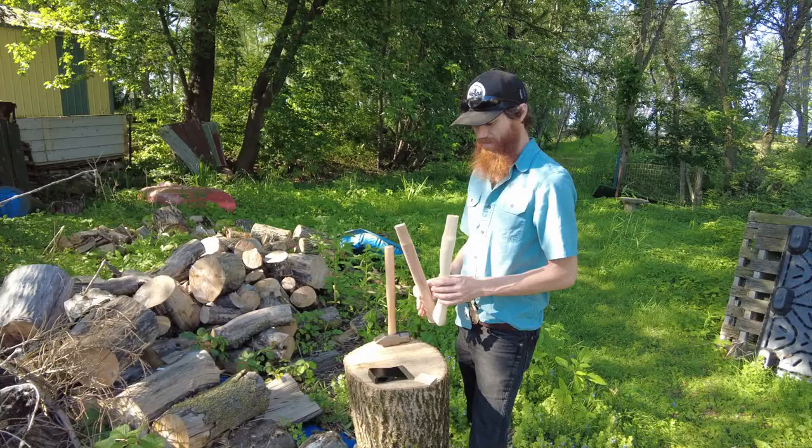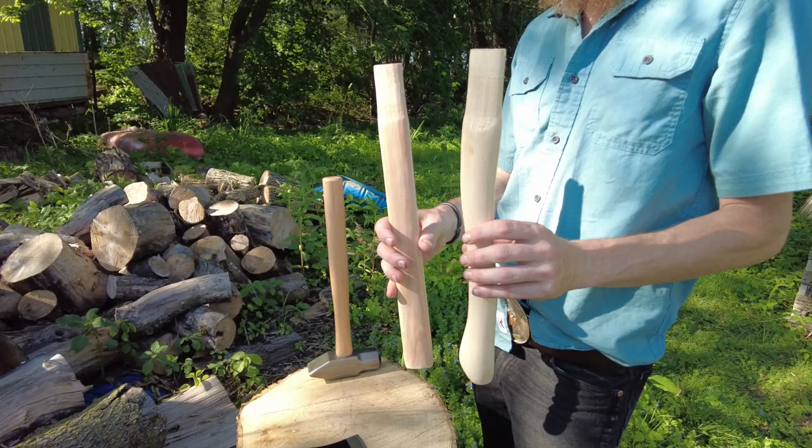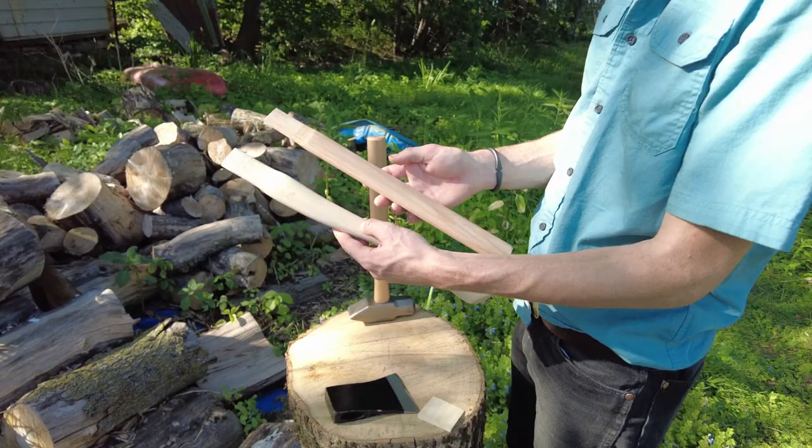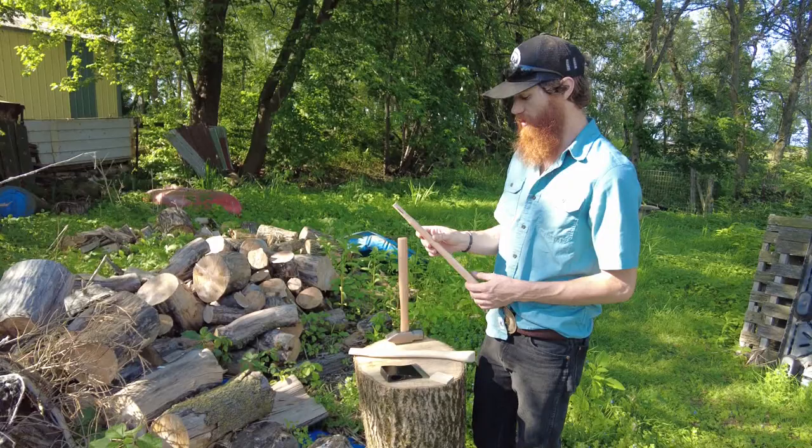These handles are Hickory. They are coated in a thin coat of lacquer. We did that so that you can store them for years and not have them affected by humidity in venues. There's a lot of venues who use this as their house axe, so we're looking to have them keep handles on hand ready to swap out as they break.